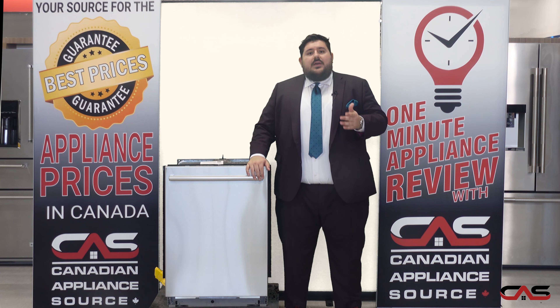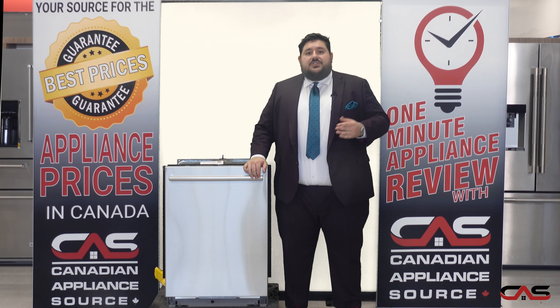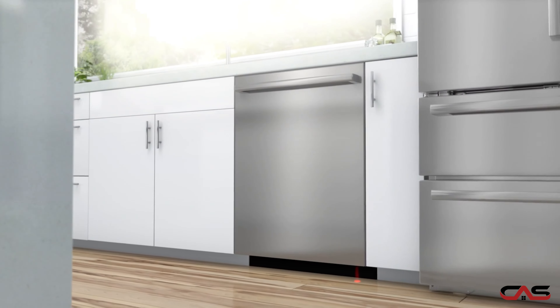Hi, my name is Antonio, and today we're going to take a minute and talk about the SHX M63W55N, an under-the-counter dishwasher by Bosch.